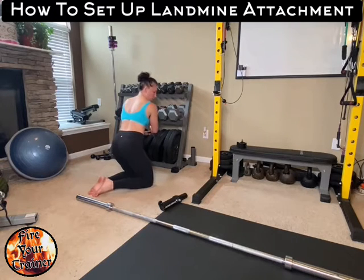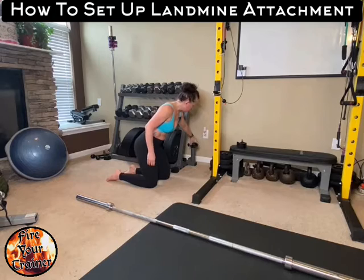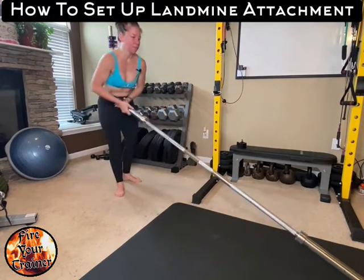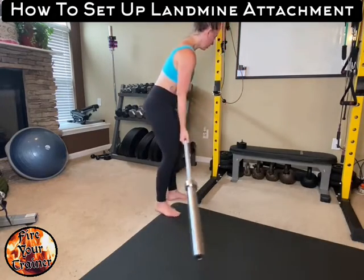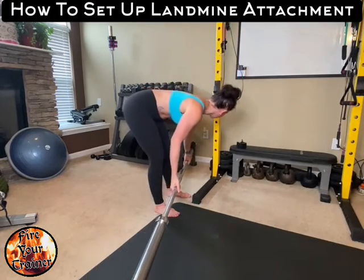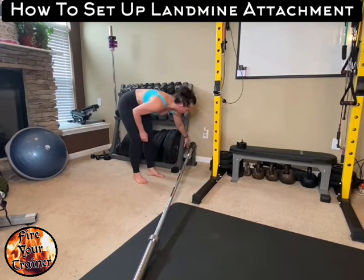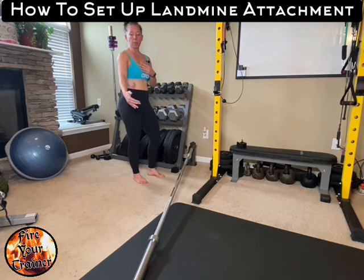Starting by inserting your landmine attachment into your base, you then want to grab your barbell. I'm using a standard Olympic-size barbell for my setup. It's a little bit awkward when you're doing this by yourself. Insert it into the hole at the end of the attachment — often there's a screw, so tighten the screw down so that your bar doesn't come loose as you're doing your movement. From here, you'll set up a plate on the other end of the barbell.